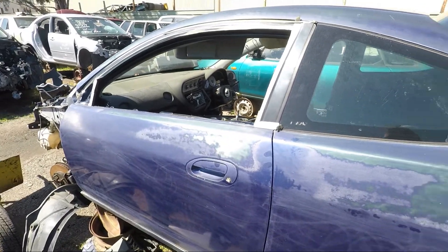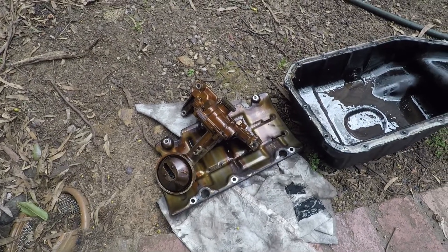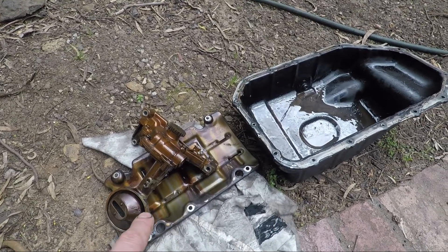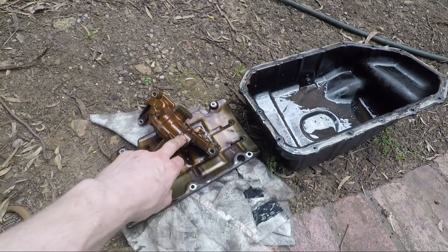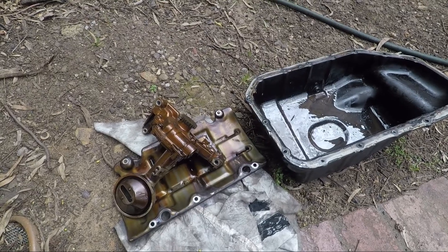So we got another K20 oil pump from the wrecker. This time this one's a bit more golden - perfect reason why regular oil changes are required. What I'll do is I'll try and give it a bit of a clean, degrease it, clean it. I'm gonna open it up and we'll try and port it as well, so let's get to it.